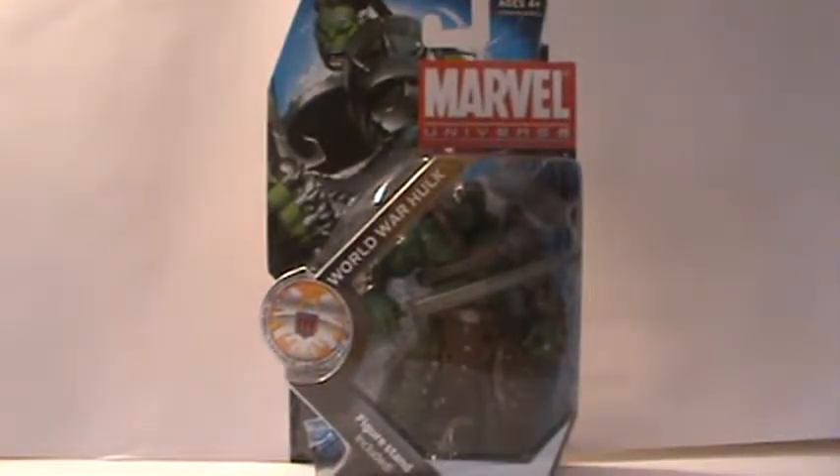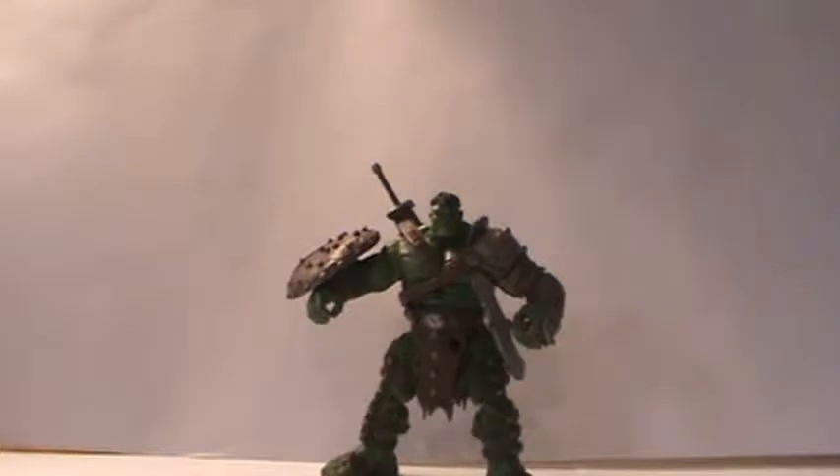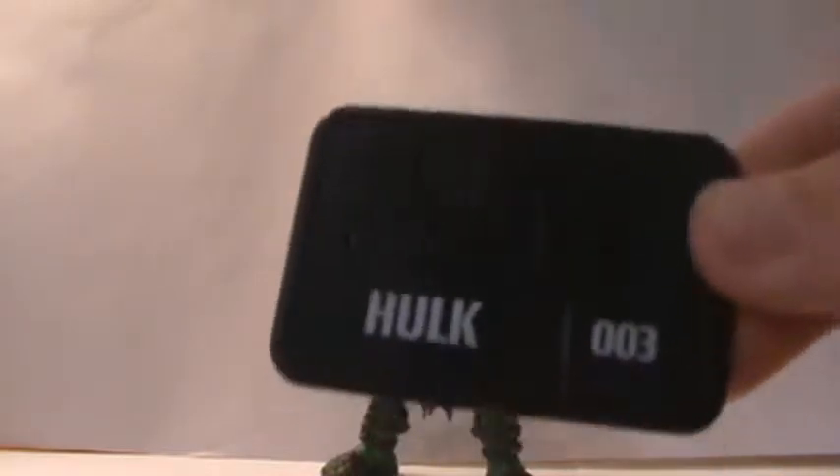This guy looks so cool in the packaging, I almost don't even want to open him, but he also looks so cool that I have to open him. So I'm going to get this guy opened up and take a look at this awesome figure. Here is World War Hulk, and he is one awesome figure.